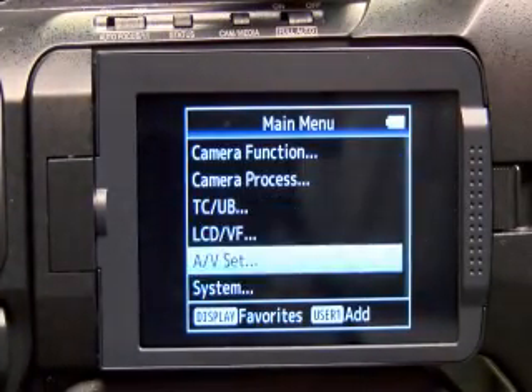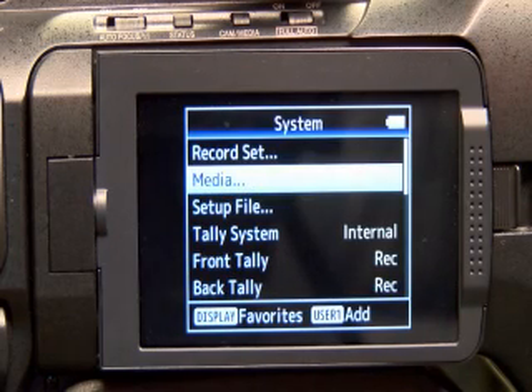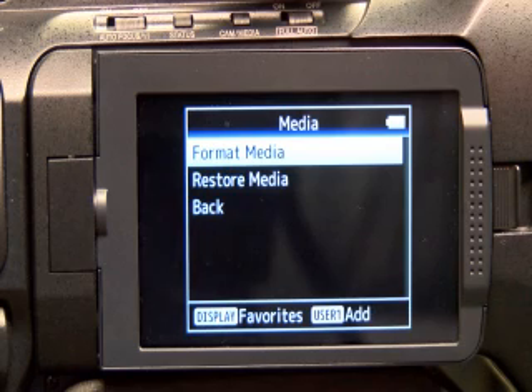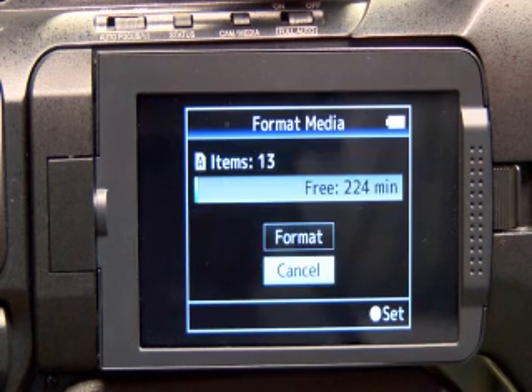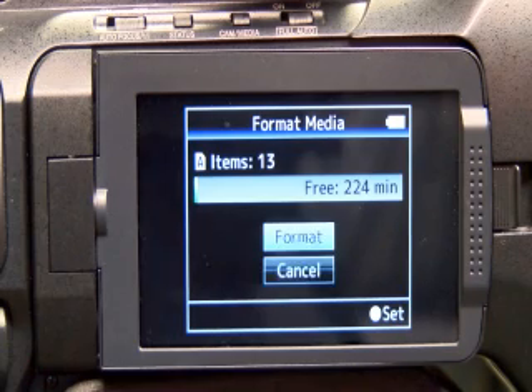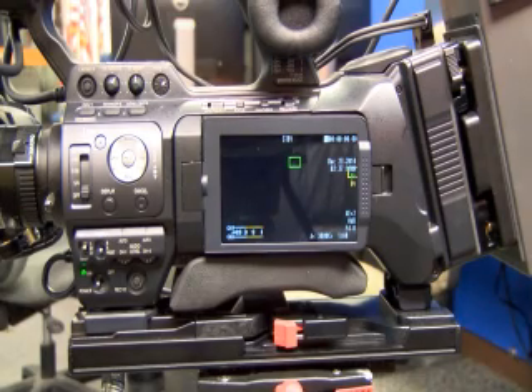Hit Menu again. If you look over, you'll want to go down to System, hit Enter — you have Record Media. Push Record Media, you can go into Format Media, and that's where you'll format your cards. Push in — it's almost like a P2 camera — hit Enter, and there you go, your card is being formatted in slot A.